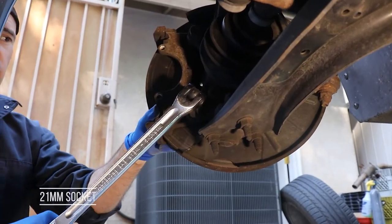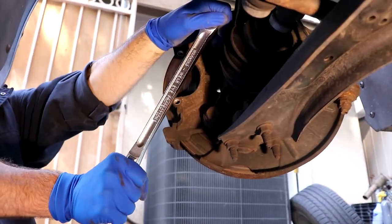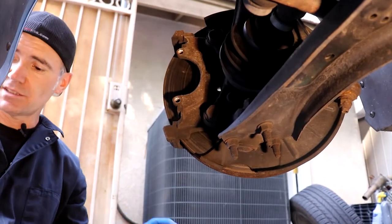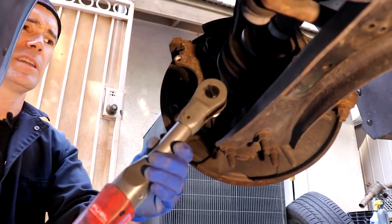Next up, get a 21 millimeter with a breaker bar. These are kind of tight so you might have to step on them a little bit. We're going to take off our carrier — this is what holds the caliper and this is what is preventing our rotor from coming off, so we have to take it off and get it out of the way.